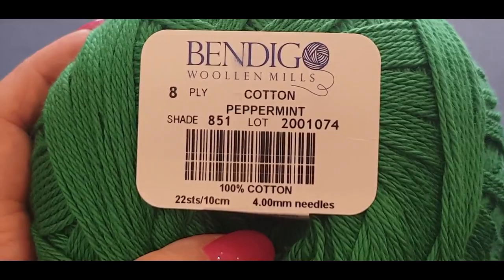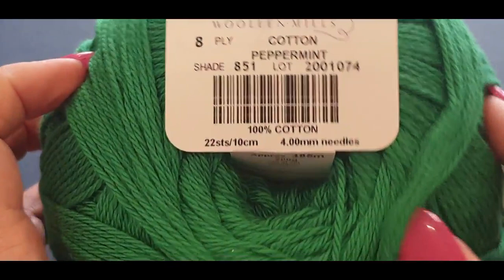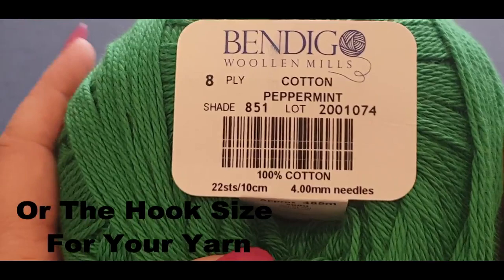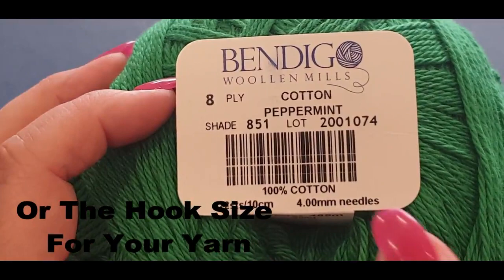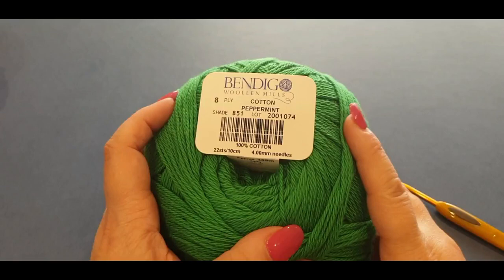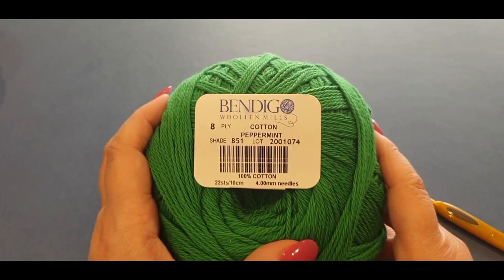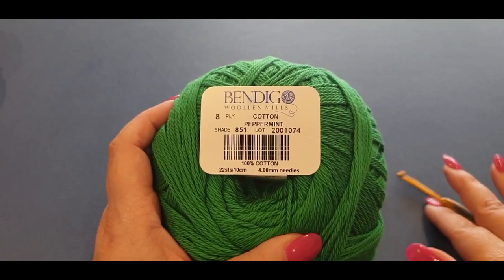We're going to start off with our green. Just quickly letting you know, it does call for a four millimeter hook — yours truly did use the four millimeter hook on the original blanket — so we're going to make a second blanket with the same size hook. You could use a four and a half, a five, a 3.5 — whatever suits you. Don't forget to have your scissors and your darning needle because we will be changing colors. Remember, you can use any color coordination you like. This is a great way to destash your yarn.